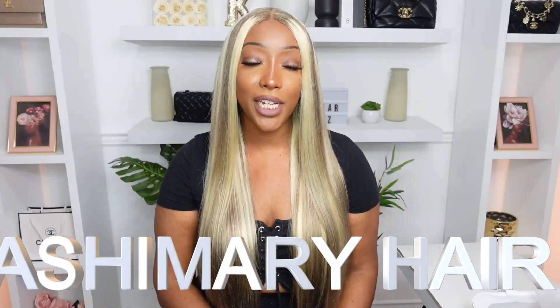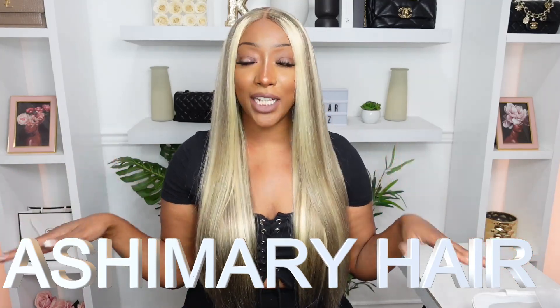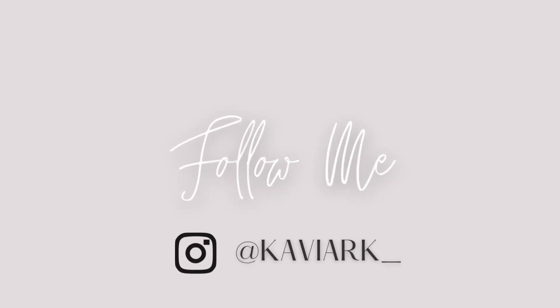Today's hair sponsor is Ashire Marie. I have worked with them so many times on my channel. It's always fun when I get an ashy blonde wig from them because I know it's always going to be beautiful. What I have installed is a 26-inch straight 5x5 glueless HD closure wig, in the Fashion Go style at 250 density.